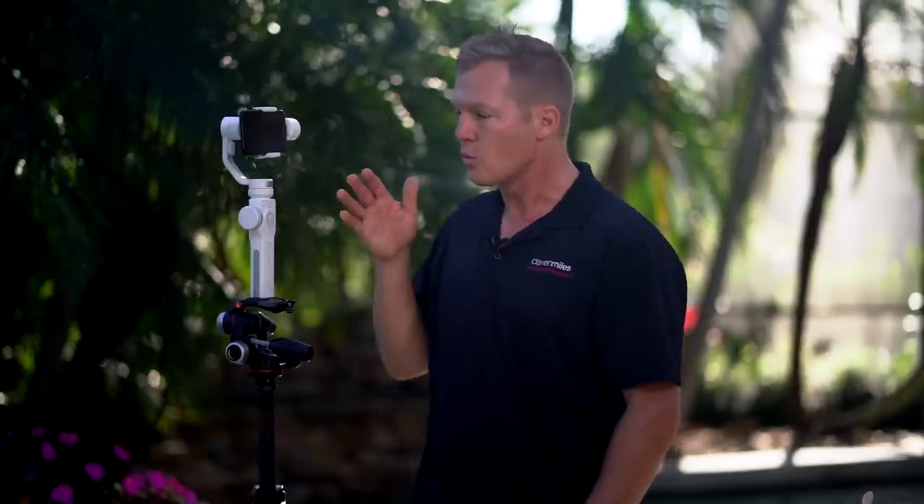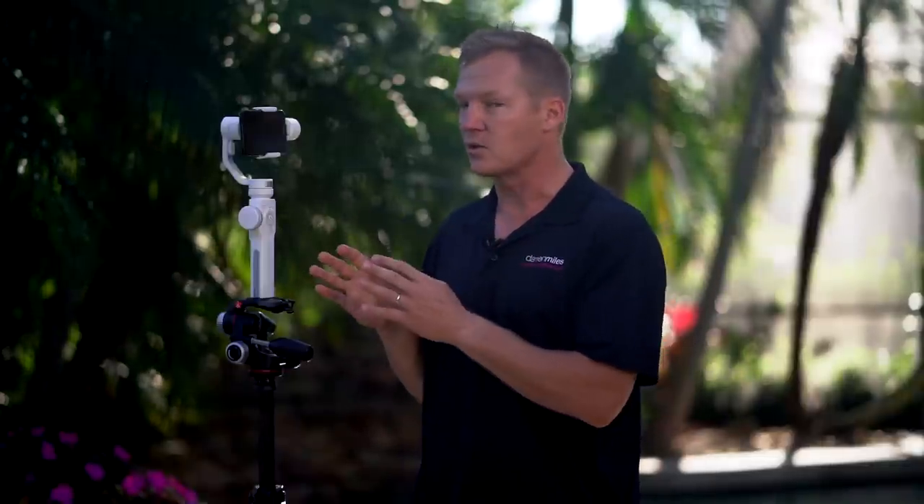Before we get into the setup, the app, and the tutorial, I'd like to explain why this is such an important gimbal for filmmakers on a budget. Up until recently, 3-axis gimbals designed for camera phones only smoothed out video footage, which in itself is great — but as filmmakers, we need more. I'm really excited about the Smooth 4 because with the ZY Play app and Bluetooth, it fully integrates all of your cell phone camera's functionality right into the control panel of the gimbal — giving us a fully integrated, professional system for great videos from your camera phone.